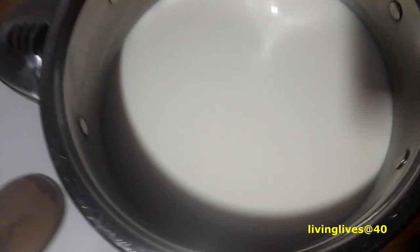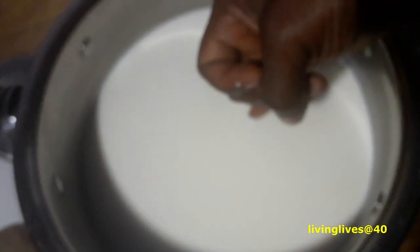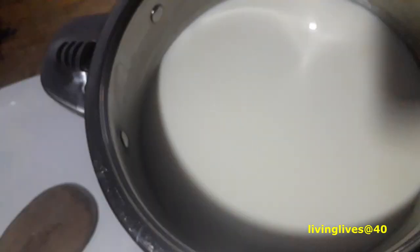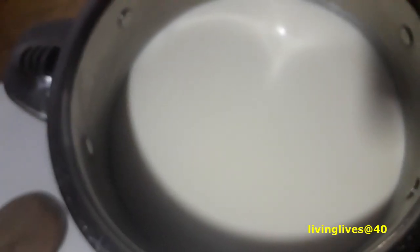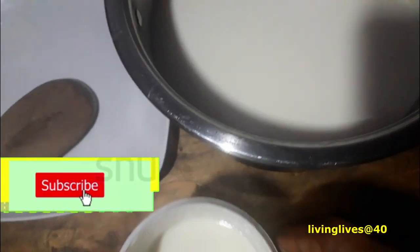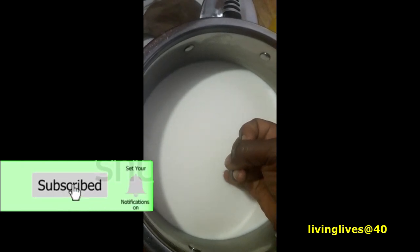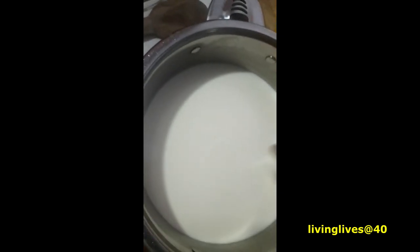Make sure your index finger is clean enough while you're dipping it inside. Let me check again: one, two, three, four, five, six, seven, eight, nine — still very hot. I'll wait a while. Check again: one, two, three, four, five, six, seven, eight, nine, ten, eleven, twelve — I think we are good.